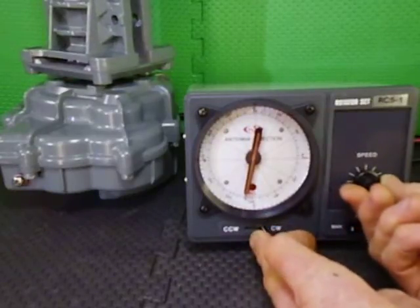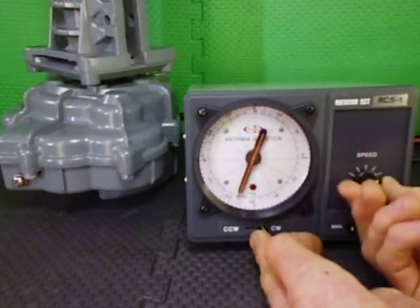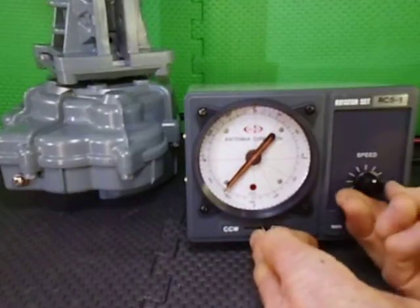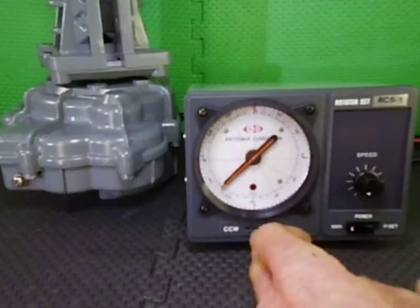We are going flat out, we can then dial the speed back down again to say half, if you've got a choice of where you want to go — dial it down to really slow again.